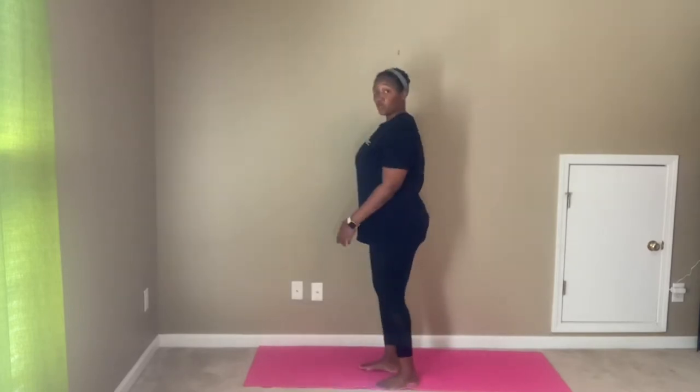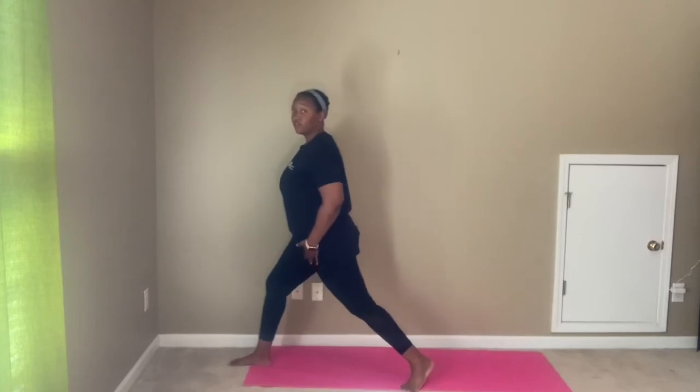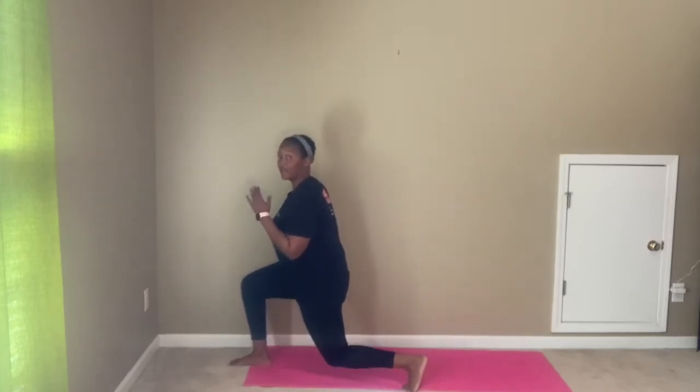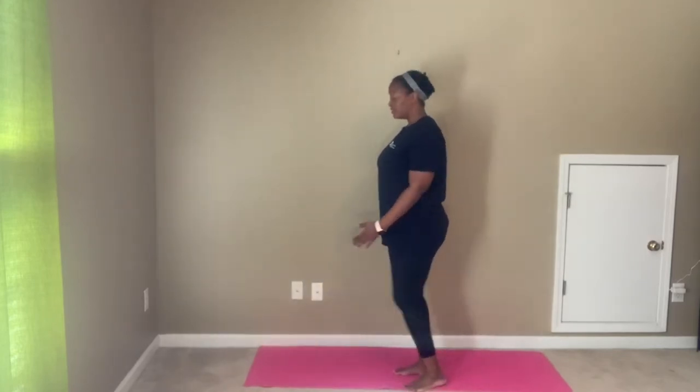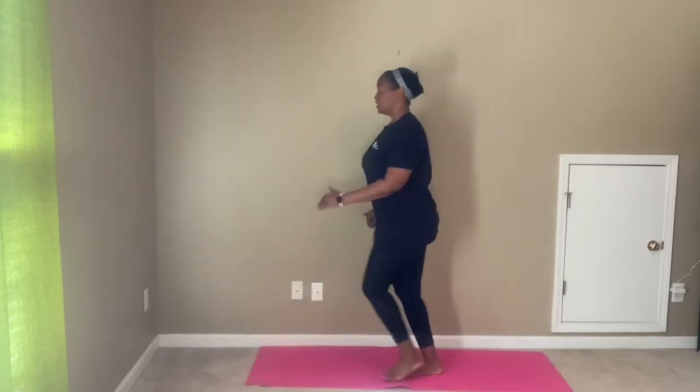Exercise number three is our walking lunges. Option one: lunge in place — forward lunge. We take the lunge forward, drop the knee down, bring it together. Lunge forward, drop the knee down, bring it together.